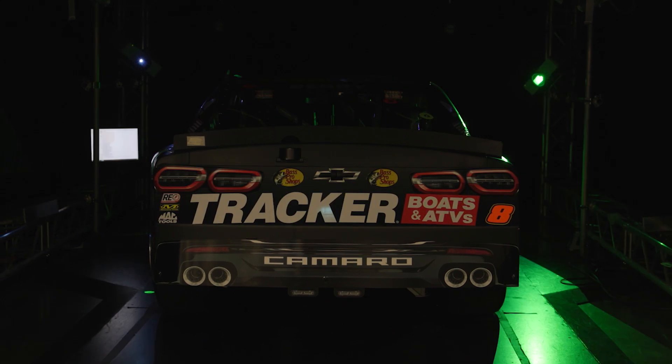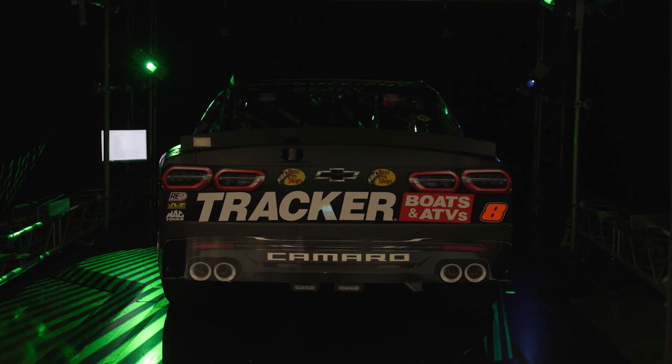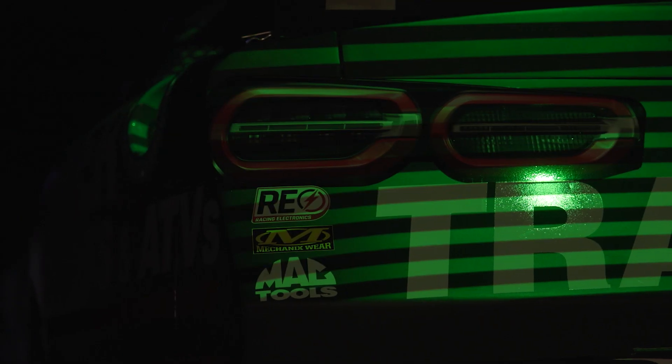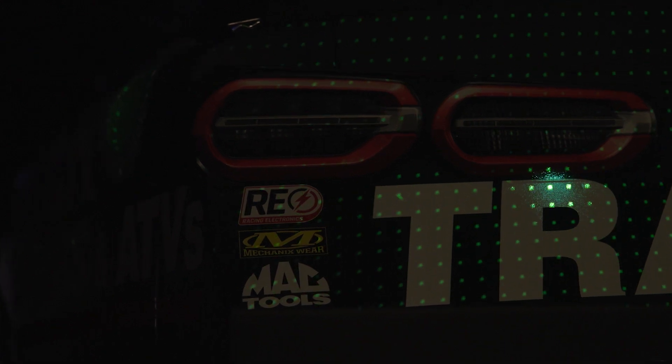This is the optical scanning station, or as we call it, the Hawkeye. This is what NASCAR uses in order to inspect our bodies now. In order to have the most competitive cars every weekend, we have one as well. We'll tune on the bodies within the rules and give the most competitive car that we possibly can.